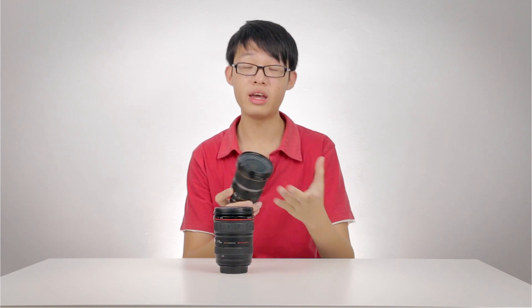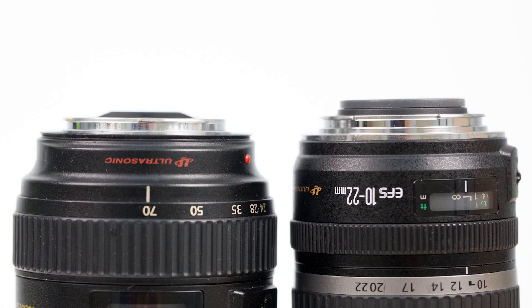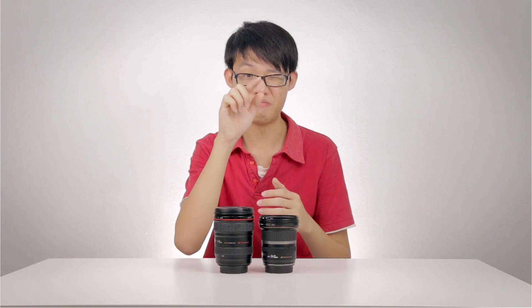For Canon lenses, there is another huge reason why crop sensor lenses don't work on a full-frame body. Canon's crop sensor lenses are called EF-S lenses, and if you look at the back of these lenses, the rear actually protrudes a little bit more compared to standard EF lenses — basically, they have bigger butts. This is because of the flange distance, which is the distance between the rear of a lens and your camera sensor. With a crop sensor body and an EF-S lens, you get a shorter flange distance because of the longer rear of the lens.